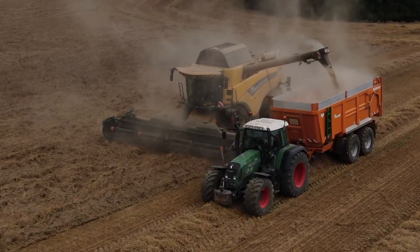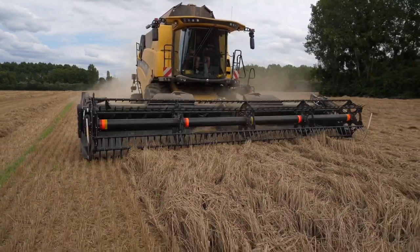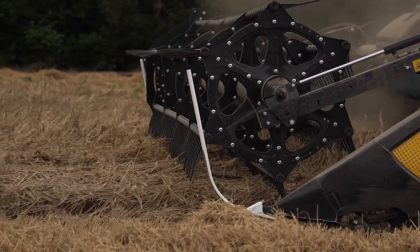Et surtout, le suivi de sol mécanique, ça répond tout de suite. C'est un suivi de sol parfait. Une coupe standard, on serait arrêté sans arrêt. On montait de la terre. Là, on ne monte pas de terre.